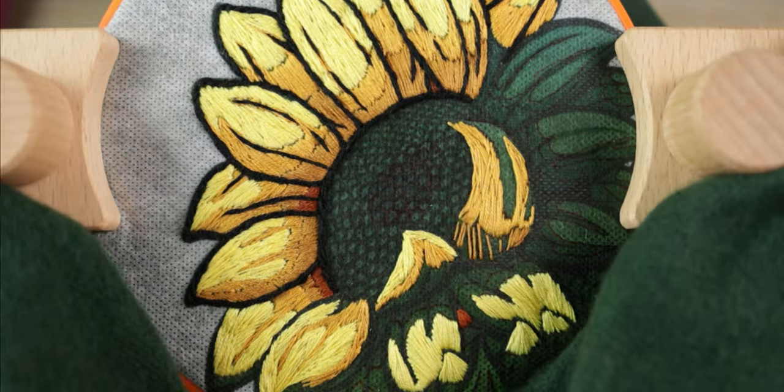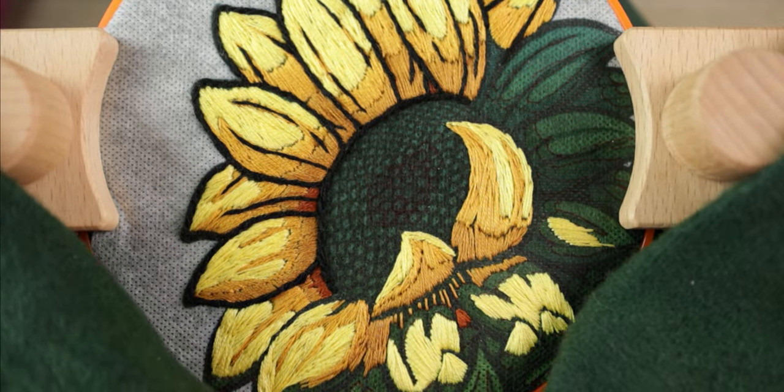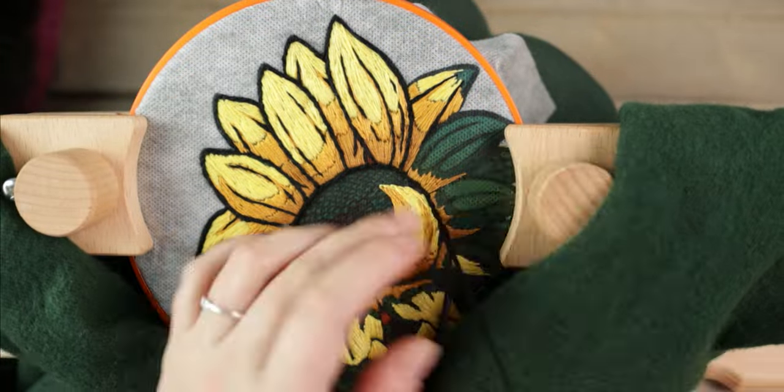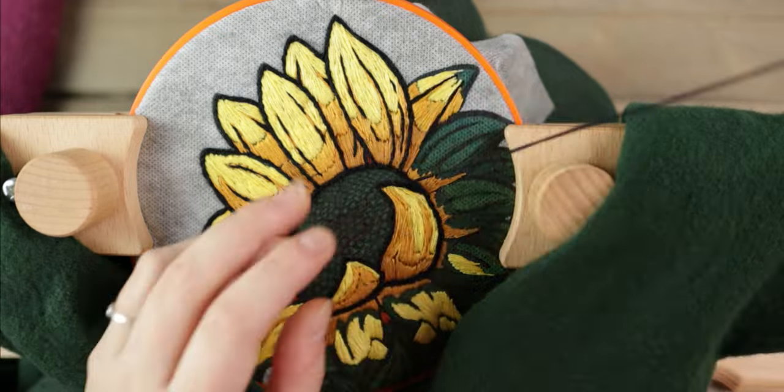I basically wanted to get everything that would fit in the hoop embroidered before moving it further down the design. I used satin stitch on all the petals, trying to make the direction of the stitches make sense for each one. For the outline, I used all six strands of black thread and a stem stitch.